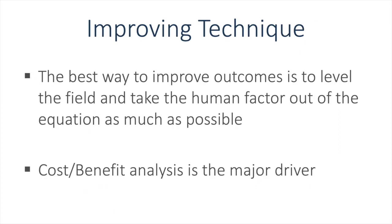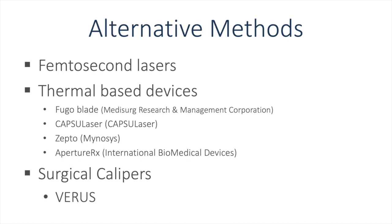The best way to improve outcomes is likely to level the playing field by taking the human factor out of the equation. However, relying on expensive machines will lead to a cost-benefit analysis that is currently one of the most important drivers in healthcare. The alternatives include femtosecond lasers, thermal-based devices, as well as surgical calipers.